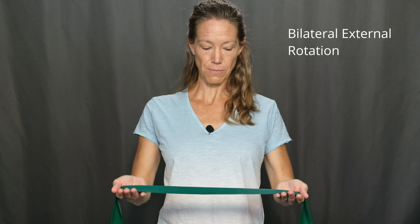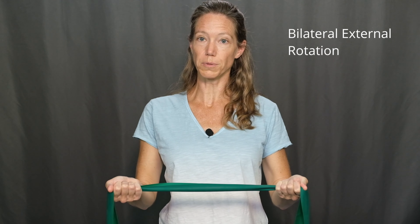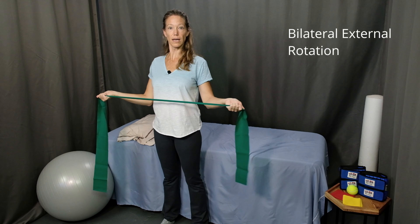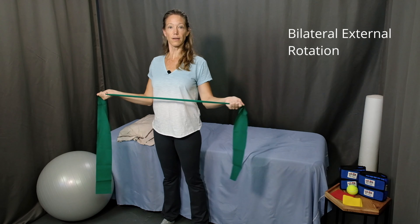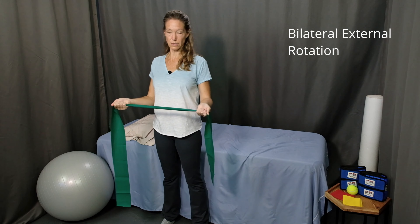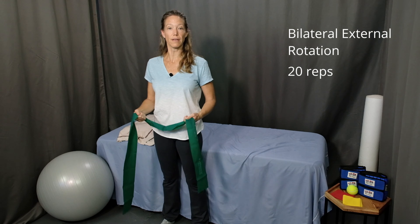The next one is bilateral external rotation. Starting with tall posture, chest lifted, shoulder blades down and back, palms up. Squeeze the band. Keeping your elbows by your side — comfortably, not pinned — bring your arms out to the side. Pause and return to the starting position. Exhale as you twist out, inhale to come back to the center. Perform 20 repetitions and then rest.